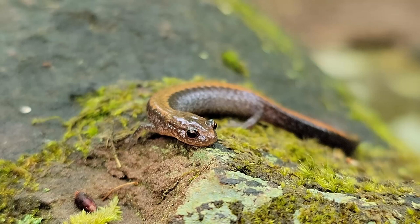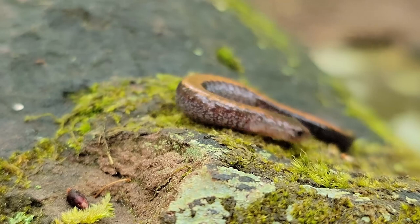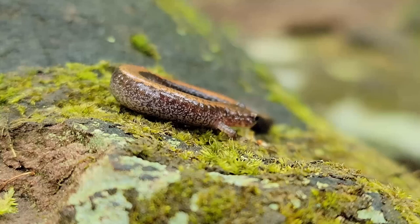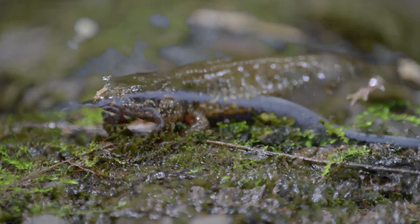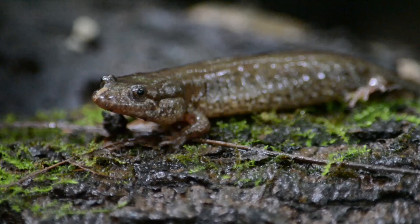Hey everyone, welcome back to the Salamander Wilds and welcome to part two of this care guide. In the previous part, I went over a detailed introduction into what newts and salamanders are and some other details pertaining to how they behave, so that anyone looking to get into this hobby or wanting to know more about the animals they're keeping has a better understanding.